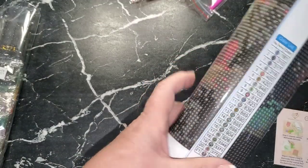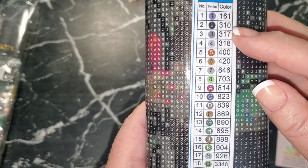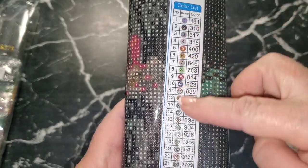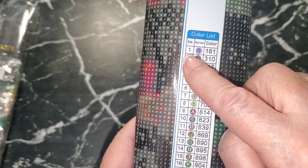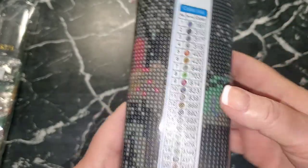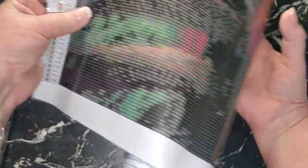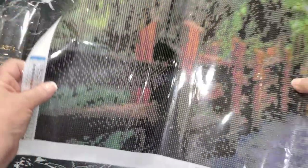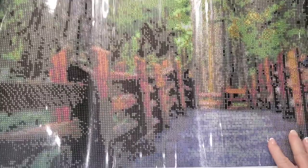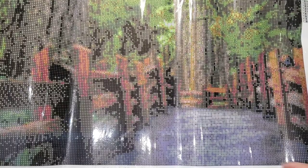There is a really clear and easy-to-read color list. As far as I'm concerned these are my directions: number one is the baggie number, number two is the symbol on the canvas, and number three is the DMC color number. Let's open this up and see what it looks like — though I don't think you're going to be able to tell much. It's really not going to show up until the drills are on there.